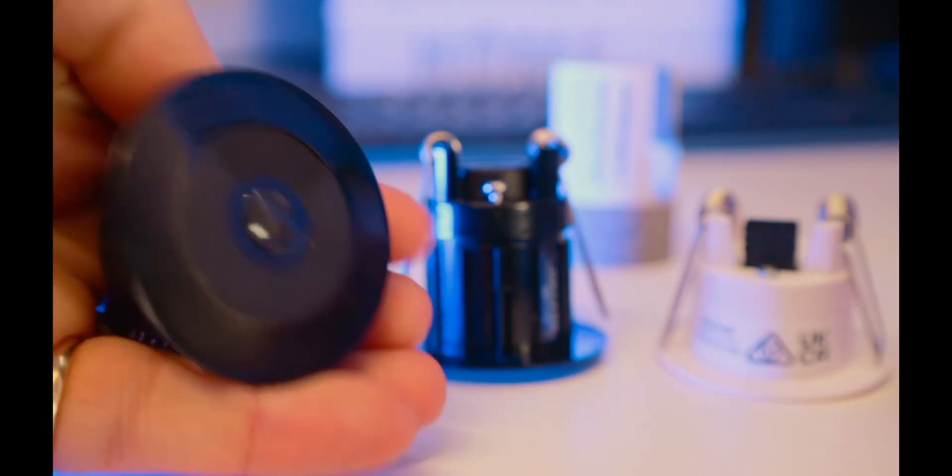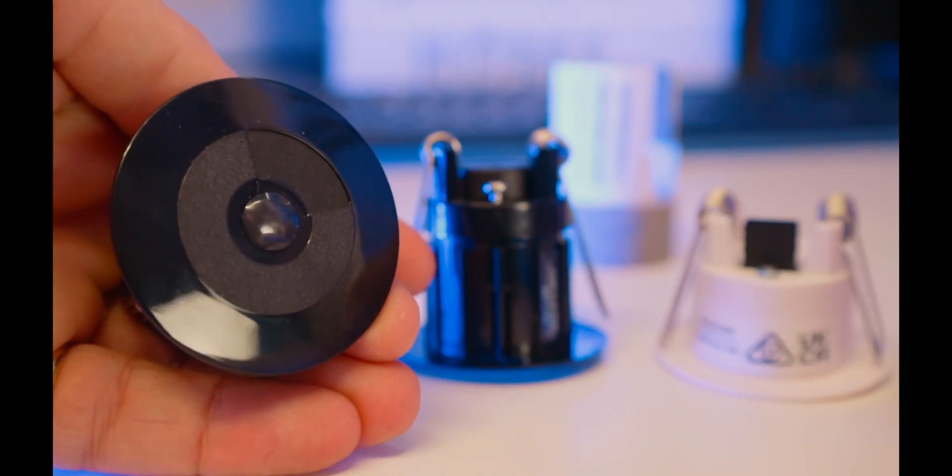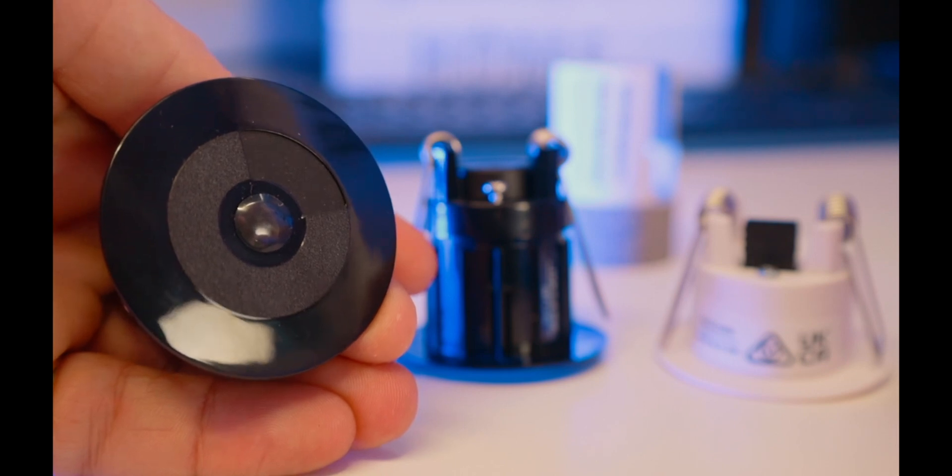As you can see from the size of my hand — not big hands — it's a very, very small sensor. It looks great on the ceiling, very discreet, and that's basically its job.